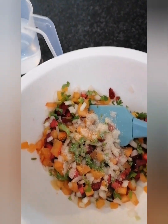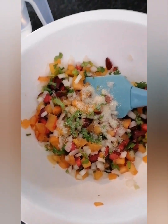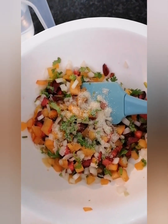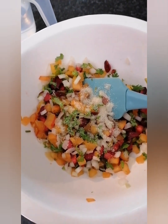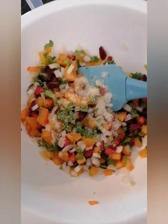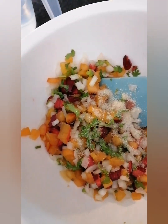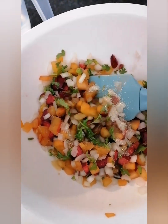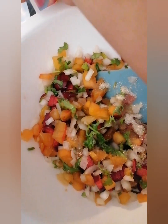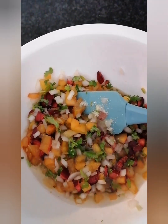I'll add just a little bit of sugar — not a lot. Alternatively, you can add honey, or if you're totally off sugar, you can use erythritol or xylitol. Then I'll add a squirt of vinegar — any type you want — and then a bit of water.